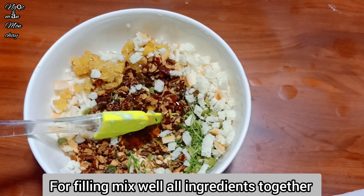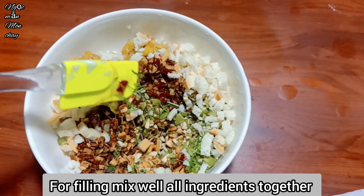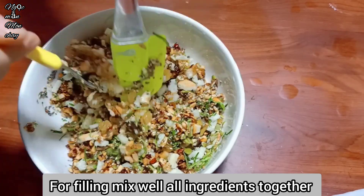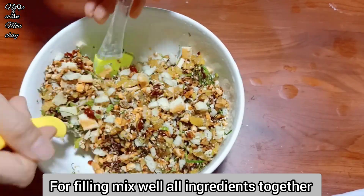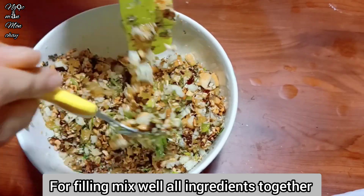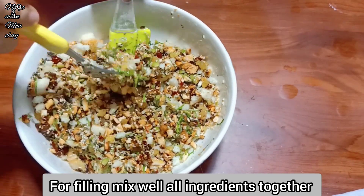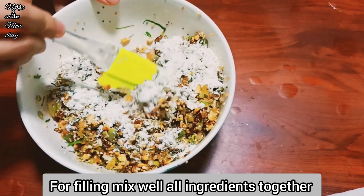Mix all the filling ingredients together to bind them, then roll into balls of about 50g each. Today Ngọc Mẫn is using a 100g mold with a 1:1 ratio (equal filling and shell), which feels just right. If you prefer more filling, you can use a 2:1 ratio - 2 parts filling to 1 part shell.